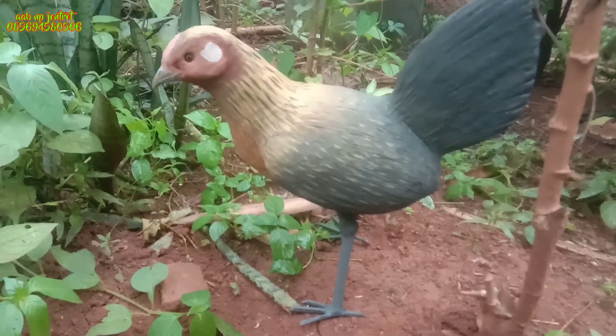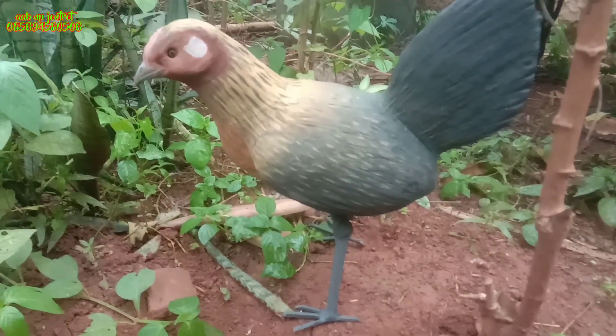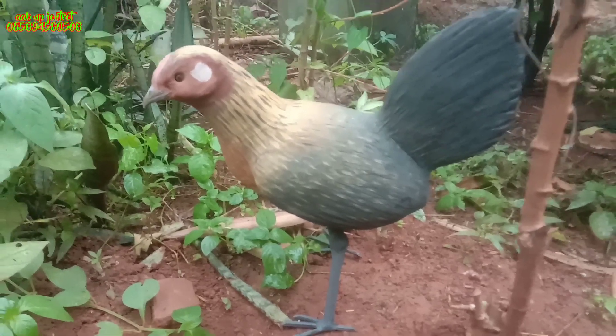Assalamualaikum warahmatullahi wabarakatuh, jumpa lagi di Kreasi Anak Bangsa yang enggak ada habisnya.